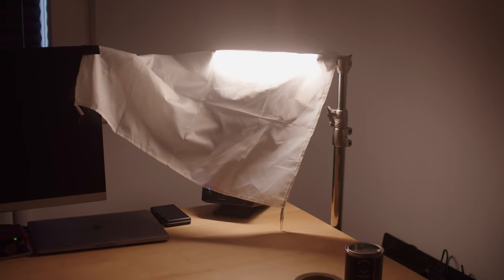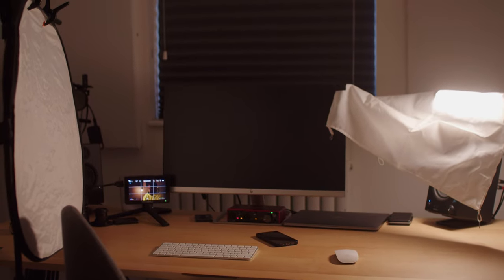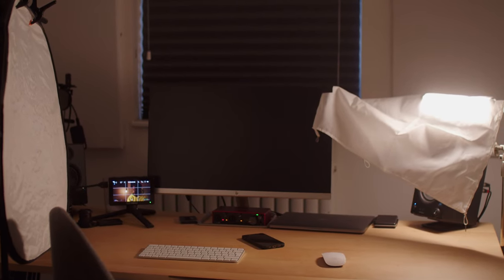To give the light a little more softness, I took one of my old diffuser sheets from an old light modifier and placed it over the tube light. I also placed a 5-in-1 reflector just to the left of me to add a little bit of fill light on the left side of my face. The space was fairly small, so to create more depth I added a bit of haze in the room, which helped give the light a little more volume.